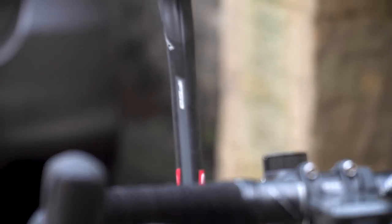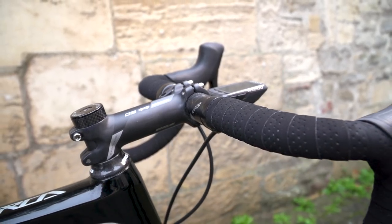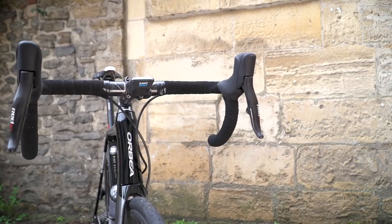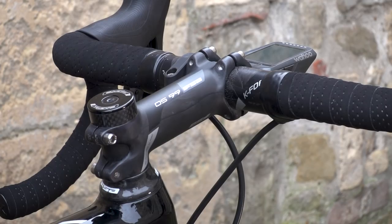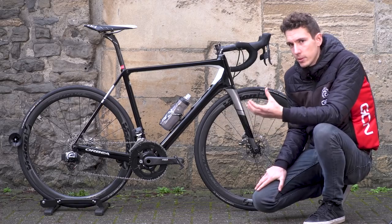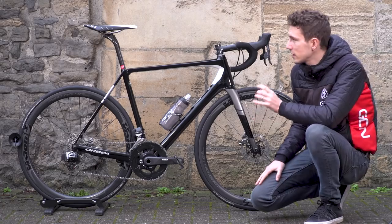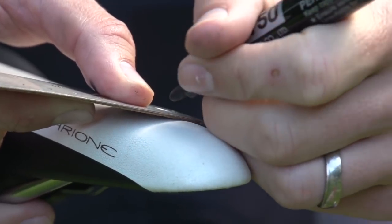On to finishing kit. We've got an FSA carbon K-Force seat post and FSA carbon K-Force handlebars in a compact shape, which I really like — though they're not compact width-wise; I'm still running 42 cm wide bars. Then we've got an FSA OS-99 stem, which looks carbon but is actually a 3D forged aluminium stem with a carbon wrap. We've also got Fizik handlebar tape and a very old, trusted Fizik Arione saddle — I think this one has done about four years and is still looking great.